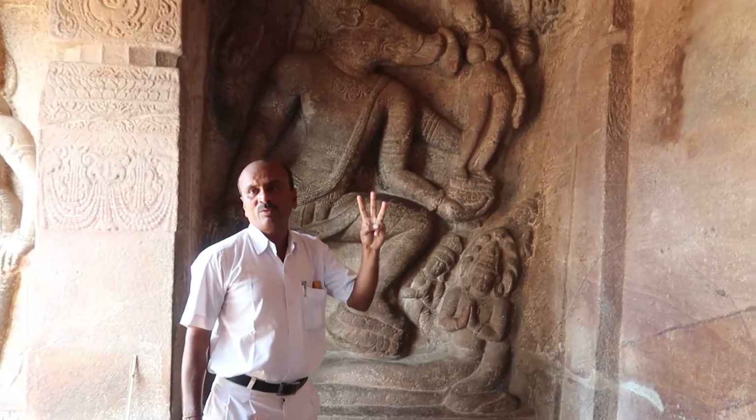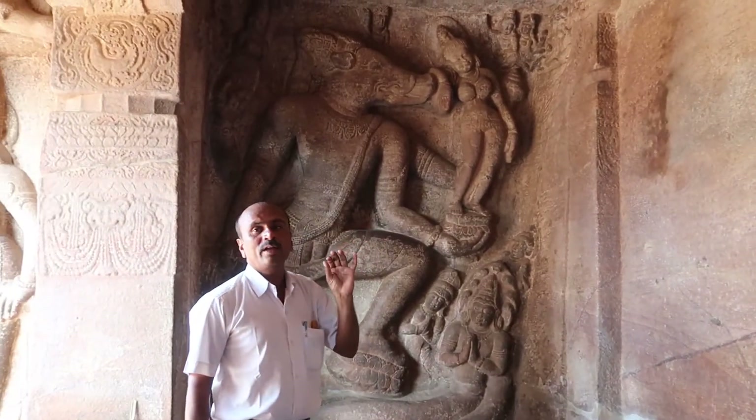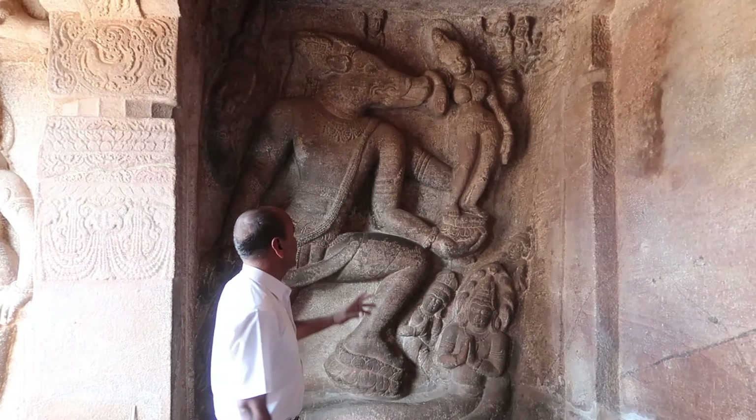This is the third incarnation of Vishnu — Varaha, the boar form. Varaha can speak.